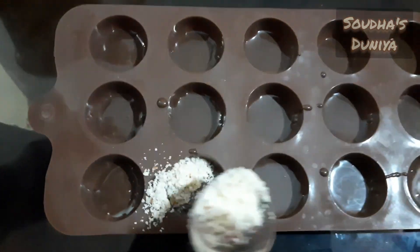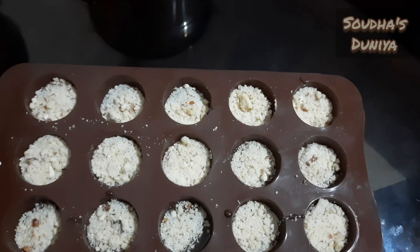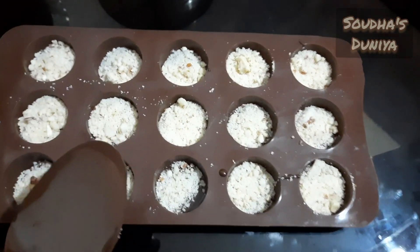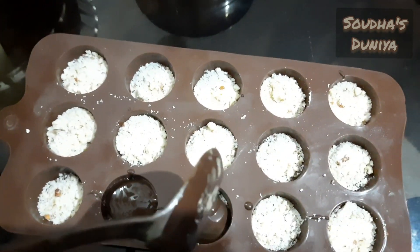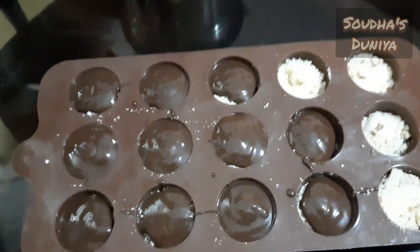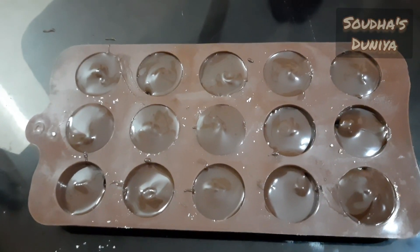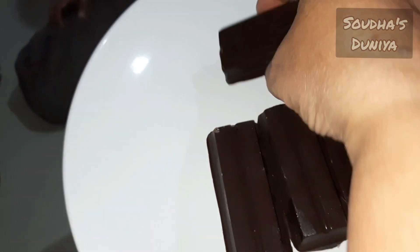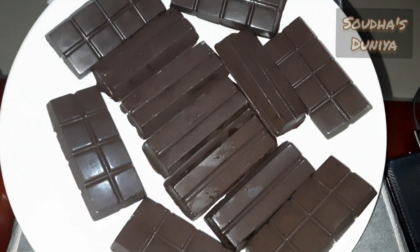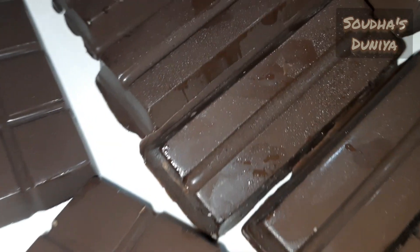Let's spread the chocolate in the middle and mix the chocolate. We will set the chocolate and it will be ready.